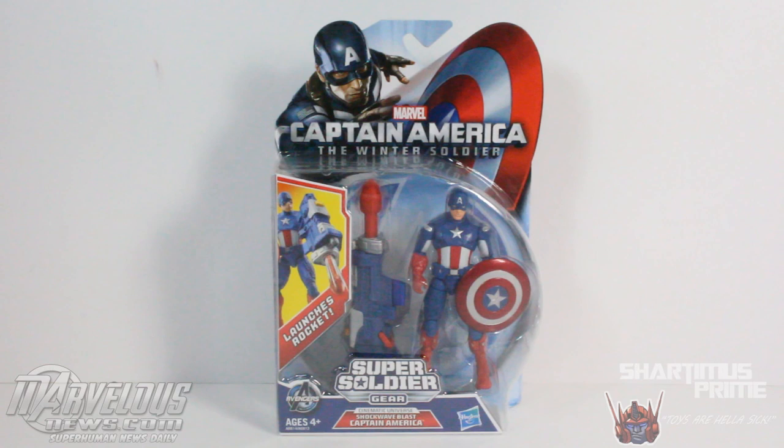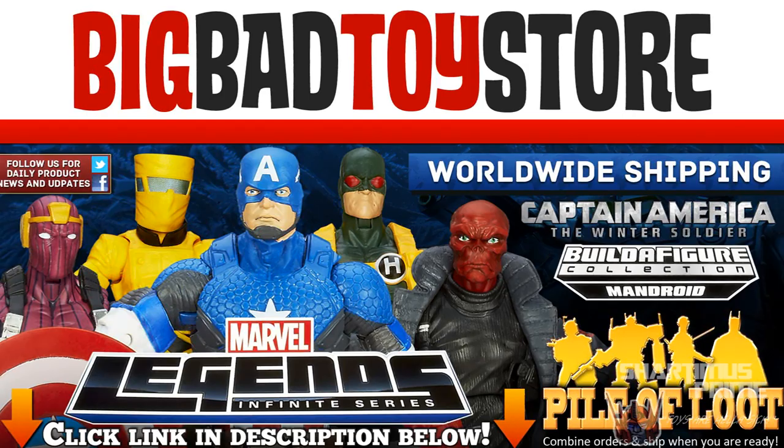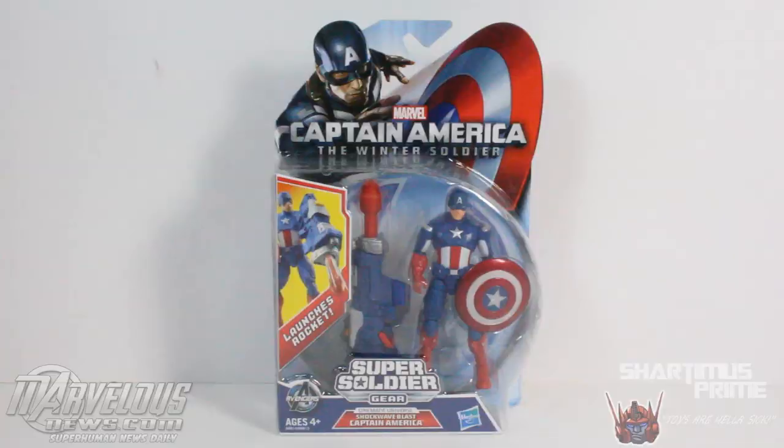This review is brought to you by MarvelousNews.com — check them out for more pics of this figure and Marvel-related news. And if you're trying to pick this figure up and can't find it at retail, you can get it at BigBadToyStore.com. Click the link in the description below.